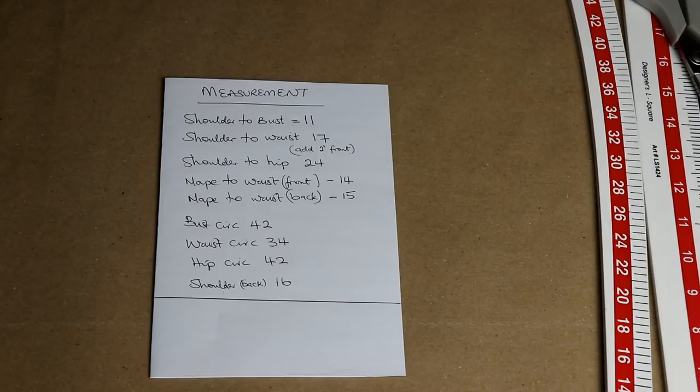Please subscribe and make sure that your notification bell is on so that you will be alerted when I post any new video. Today I'm going to be drafting a basic bodice block. I had a request to do that, and also most of the projects I'm going to be working on within the next coming months will be based on the foundation of the basic bodice block.